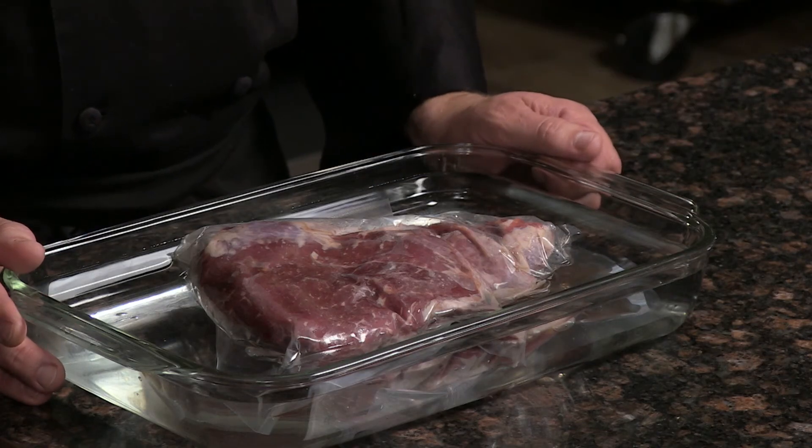It just won't be a great eating experience. By following these simple tips, you're going to have a great eating experience with your family. Until next time, I'm Chef Michael with Certified Angus Beef.